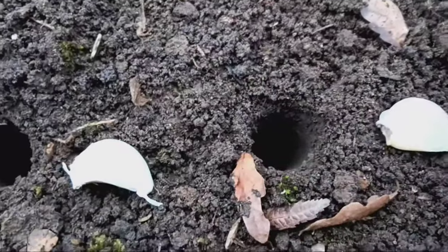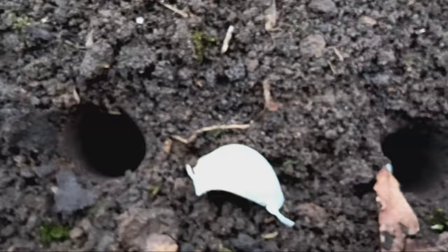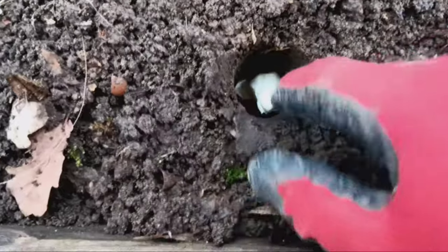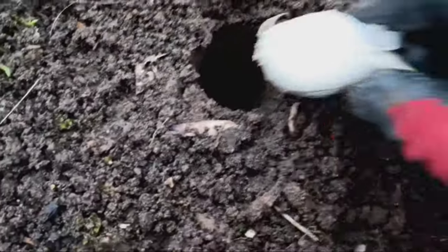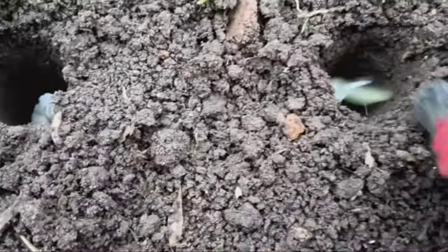Plant the sprouted garlic bulbs with the shoots facing upwards, about two inches deep into the soil. Space the bulbs about four to six inches apart to allow room for growth. Cover the bulbs with soil and press down gently to secure them in place. Water the soil thoroughly after planting to help settle it around the bulbs.